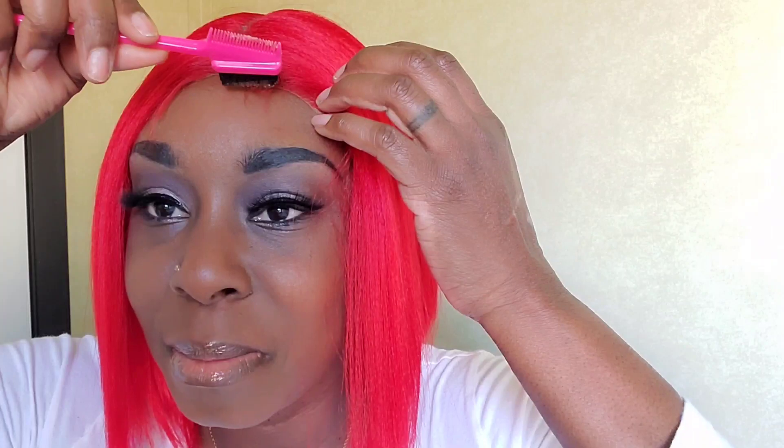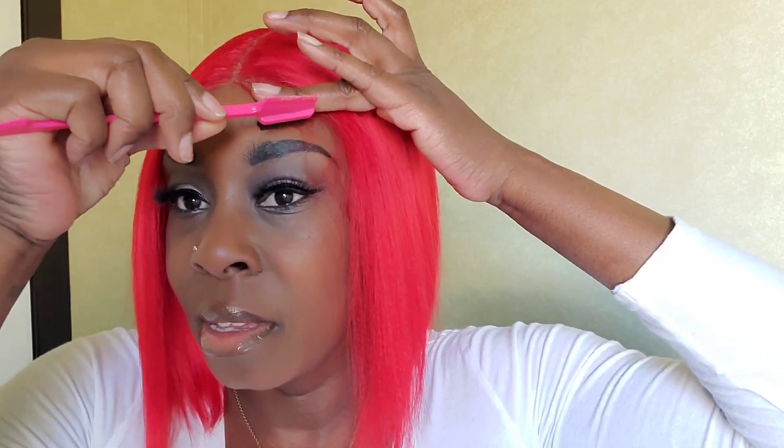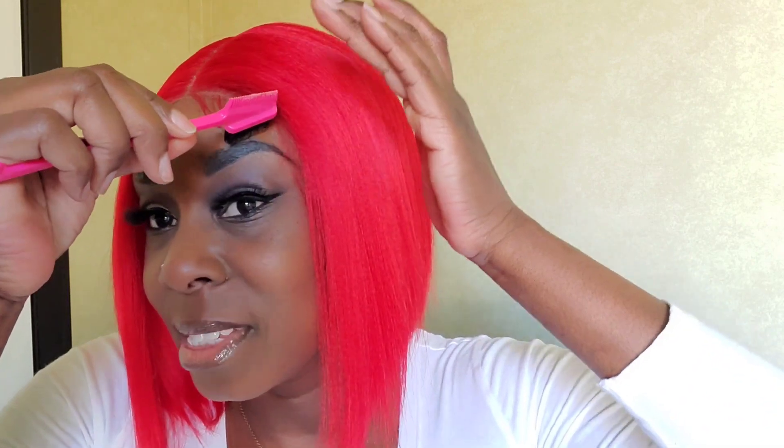With my baby hairs I always like to use the Got2b Glue — I'll show you guys what I use. I actually like to use the black tube; some people use the yellow tube, that's perfectly fine, just whatever works for you. I'm not trying to make this perfect, just kind of trying to see what I can do with it. I'm going to be honest, I'm not feeling this right now, but let's see what we can do with it.